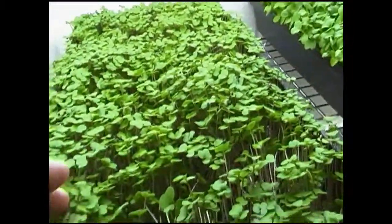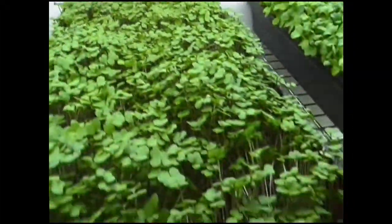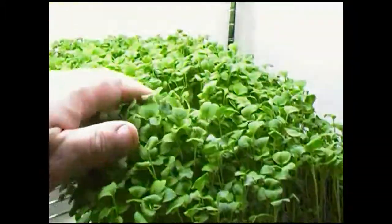Kale is up — I would say it's even taller than last time, so that's looking really good. Radishes over here are again looking excellent, just like last time.